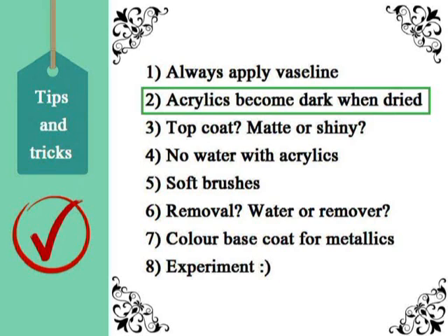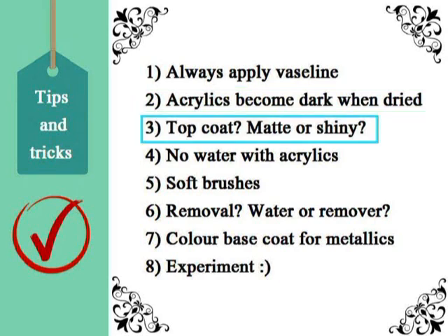Secondly, most of the time acrylics become a darker shade once dried. It is important to test how the color looks, so paint a thin layer on a page — it will not take long to dry, just a minute or so. Thirdly, acrylics dry into a matte finish, so when you add a clear coat on top, not only will it make it shiny, but it may also change the color of the paint.